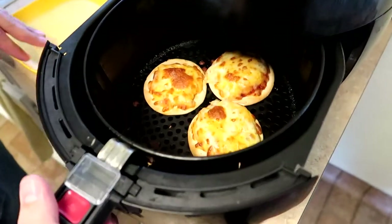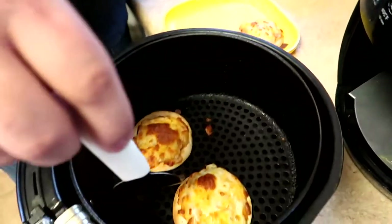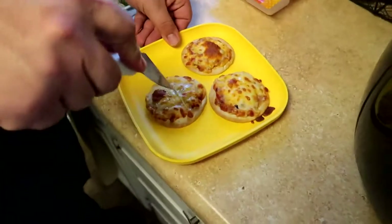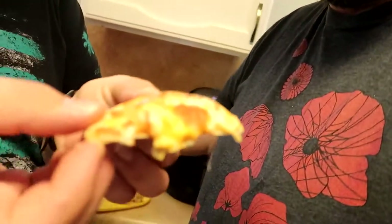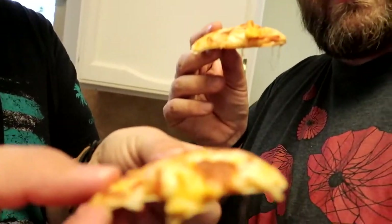Five minutes in and they look quite delicious. Let's get these little puppies out — they have a good crisp sound to them and these look bomb. Let's cut them all in half and give them a try. They might be scalding. Oh, that's way better! Wow, next level — this reminds me of a little mini pizza. That's so good. Let's see what everyone else thinks.